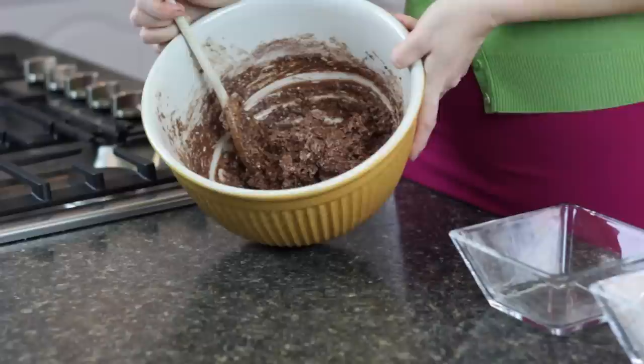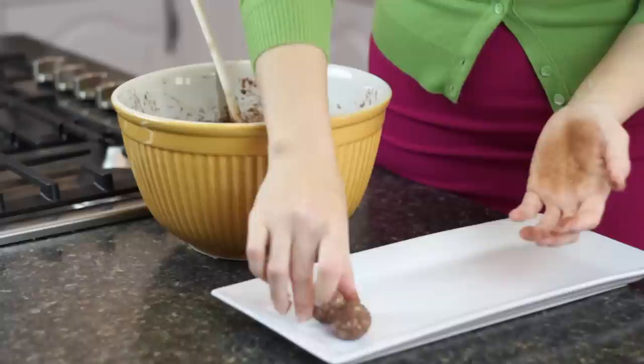It's mixing up beautifully — it looks so good! Now that it's all mixed up, we're gonna put it in the fridge for about half an hour so it's easier to form into balls. It's a little messy, but you just form a little ball and roll it between your hands like this.